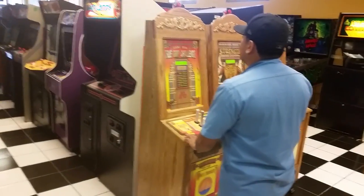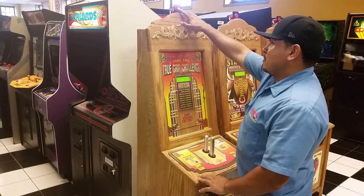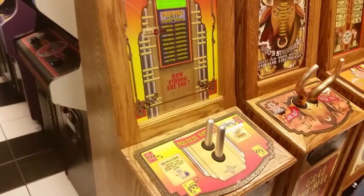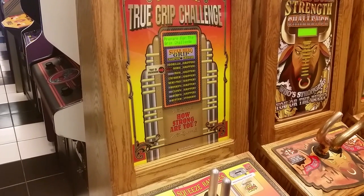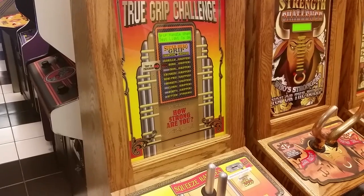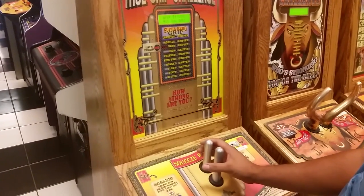You're looking at the new grip challenge game over here at Joysticks. Hector will push the start button and it tells you what you need to do. You're gonna squeeze the handle as soon as the red light shows. Grip it with all you got.